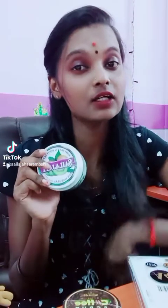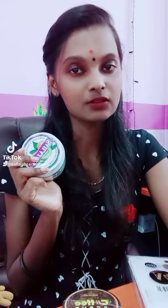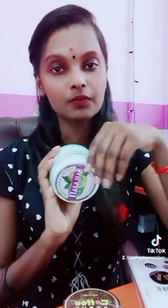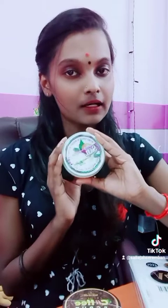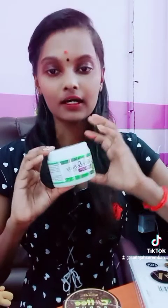It will make your skin glowing and bright. It helps your skin. This is the kiwi scrub's benefit.